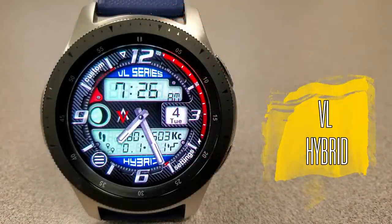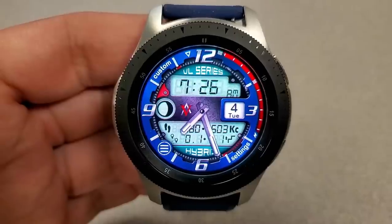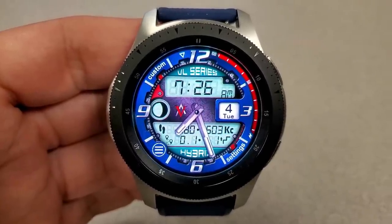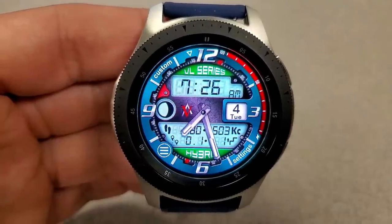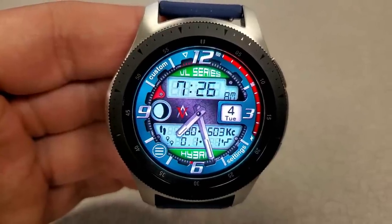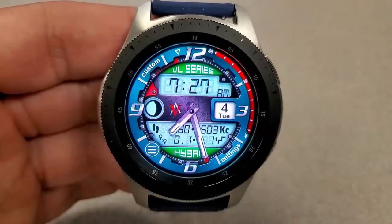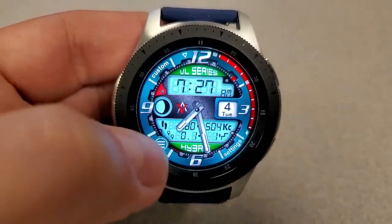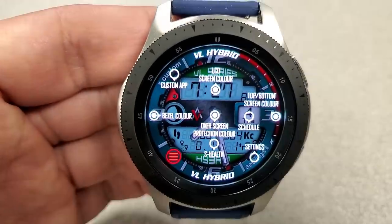Both of these faces are basically identical in their design and layout. The main difference is that one has up to hundreds of color combinations for the various themes and variations — that's the model I'm showing right now — while the Pro version dramatically increases these combinations to over 1 million, around 1.2 million different combinations.